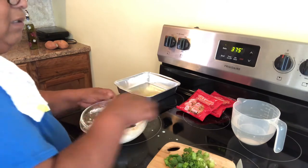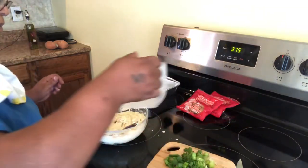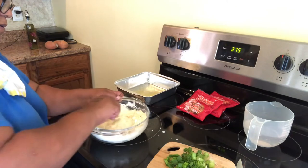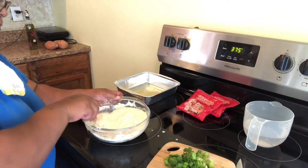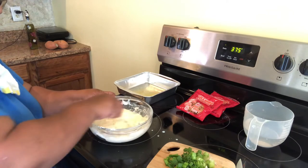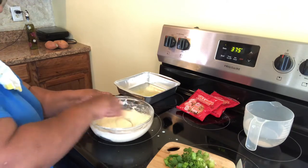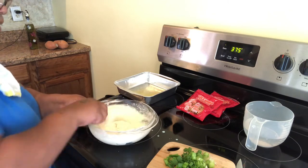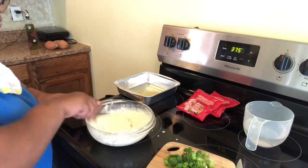You're going to need a little water for this recipe — not too much, just a little bit. Mix well, mix well. Make sure you have no lumps in your cornmeal.